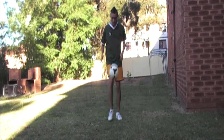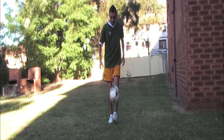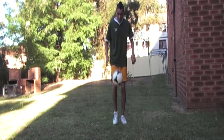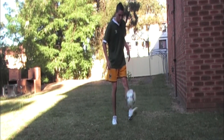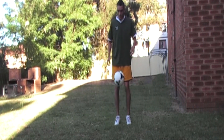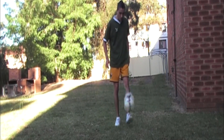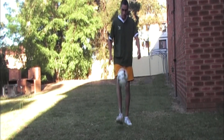You're going to start with regular juggling. If this is becoming really easy, these exercises are for you. So if you can do up to 1000 of these, and you can even fall asleep or eat while juggling, then these next exercises are for you.